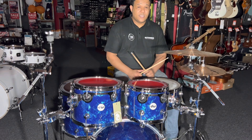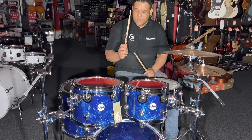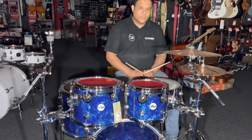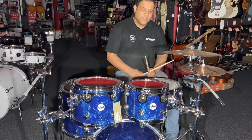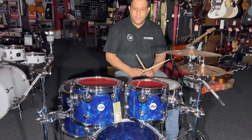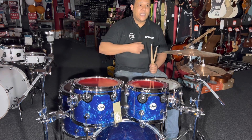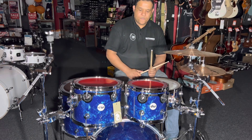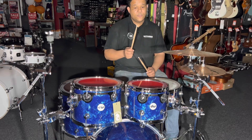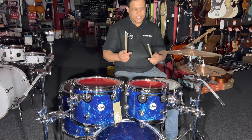The sustain on the tone is unreal, to be honest. I have Aquarian Studio Rings on here and the tone still drags out. I'm not really a fan of tones dragging out that long, but that's what this kit is designed to do — give a nice full tone and decent sustain. These are the standard size toms, whereas on the Mapex Armory you also get the Fusion sizes which give you shorter depth and a bit less sustain.